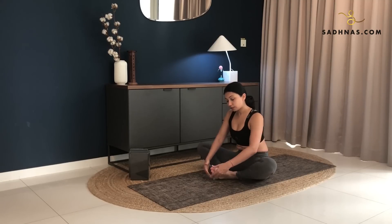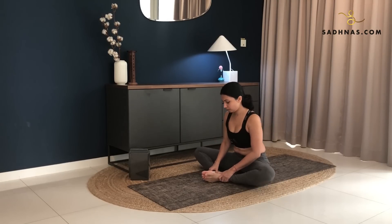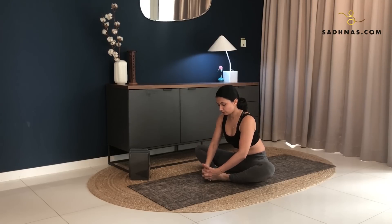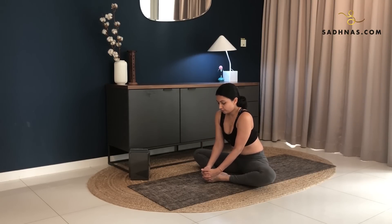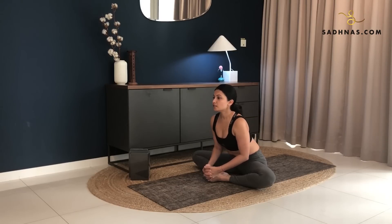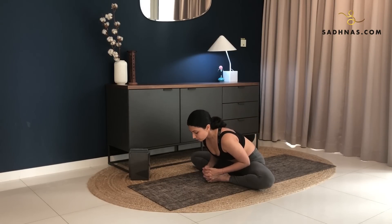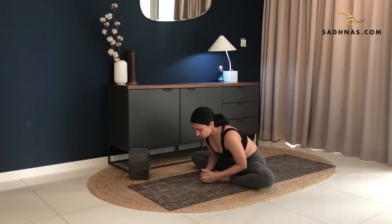Now bend your knees here. You want to bring the sole of your feet together into butterfly pose. You can have your feet close towards your body or further away. Interlock your hands around your toes. Lift your shoulders up in a circle, pulling it back, lifting your chest up. And from here, as you take a deep breath in, exhale, bending your elbows, leaning forward. Staying here for a few moments as you allow yourself to feel the stretch.